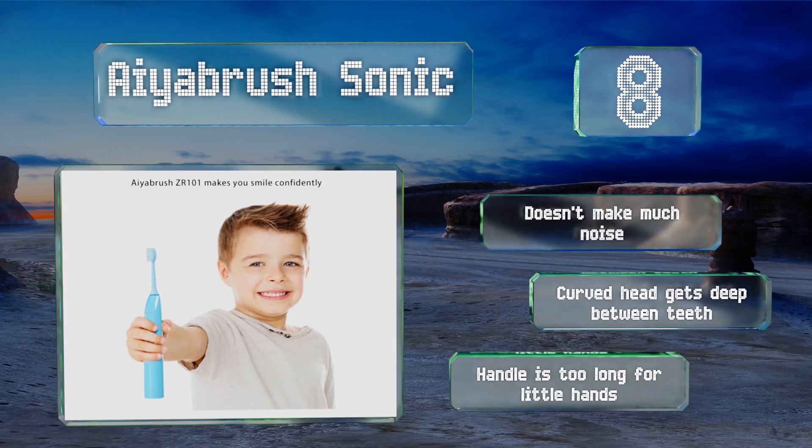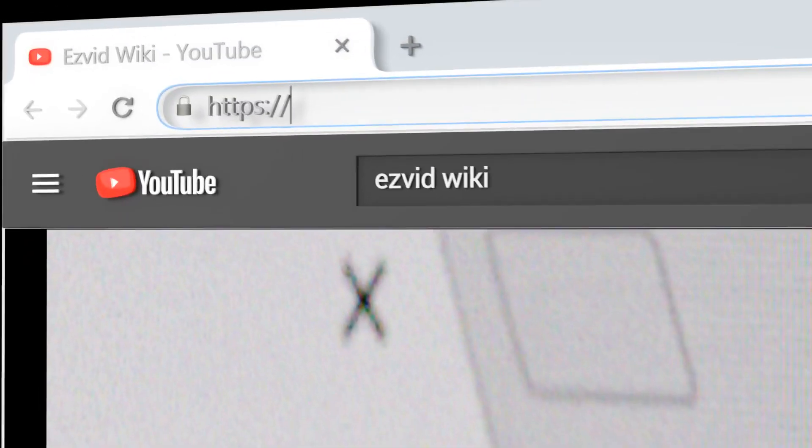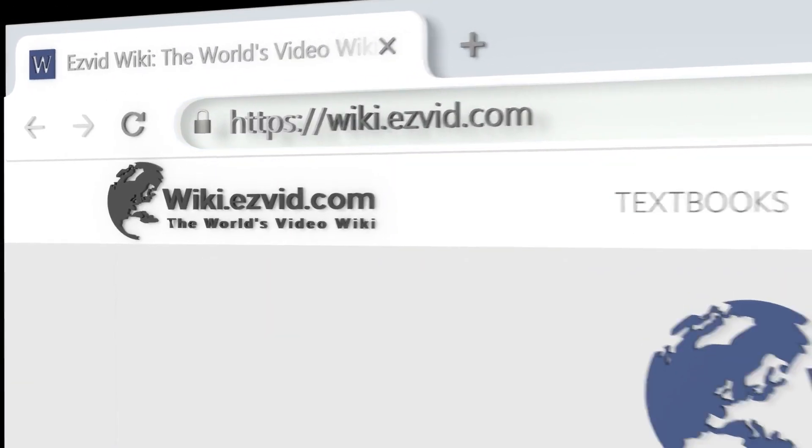However, the handle is too long for very little hands. Our newest choices can only be seen at wiki.easyvid.com — go there now and search for electric toothbrushes for kids, or simply click beneath this video.